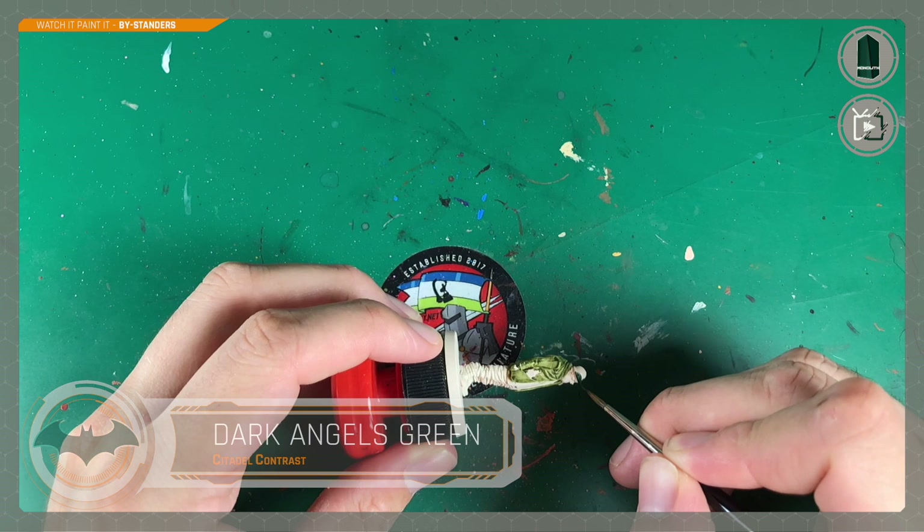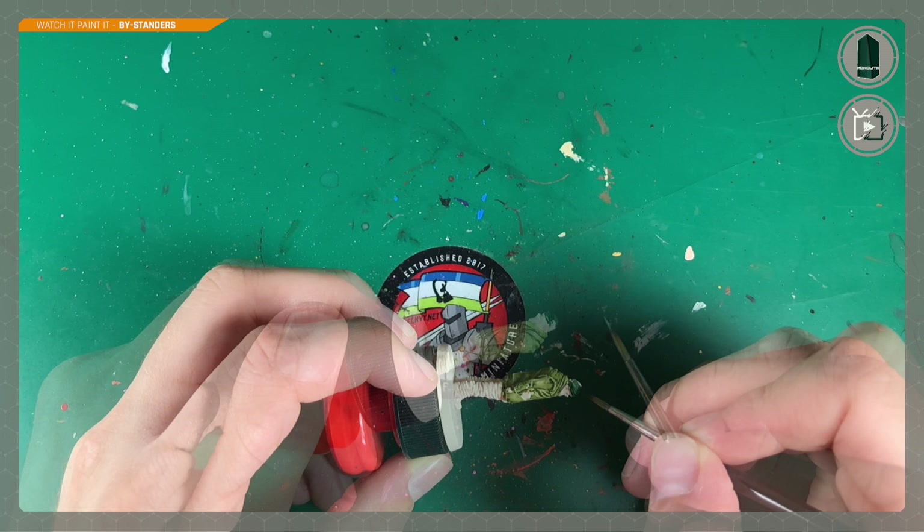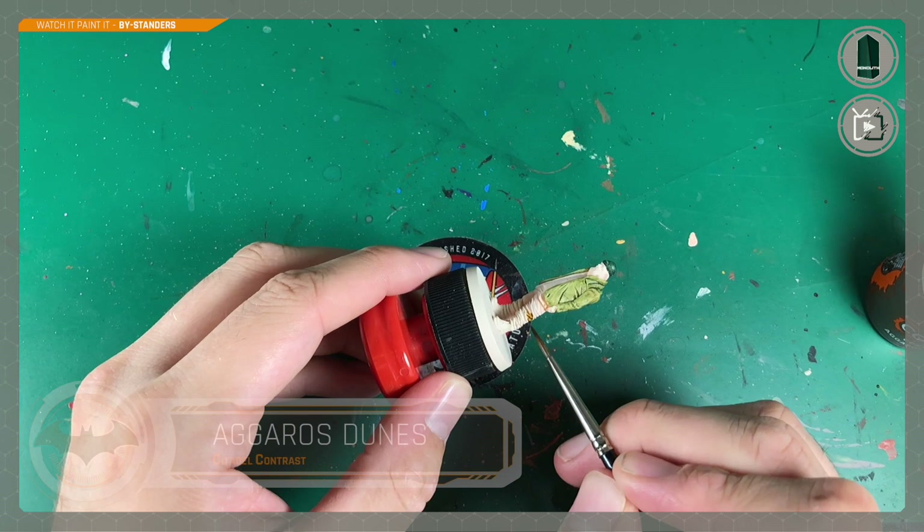The bystander has a little hat here — a beanie, I think they're called. I paint this using contrast, this time Dark Angels Green. It's a thicker paint, so doing it in a thinner coat first is probably a better idea to get the right consistency.